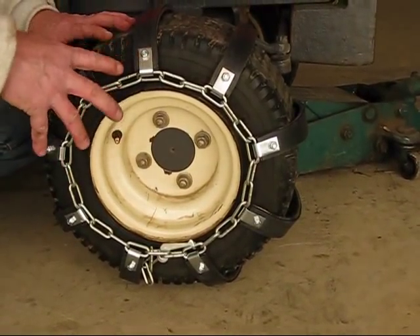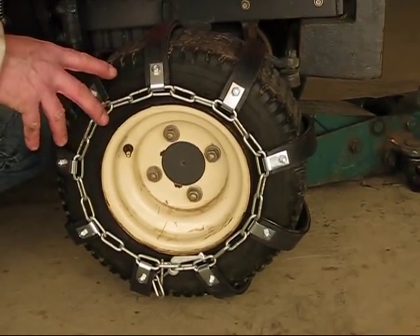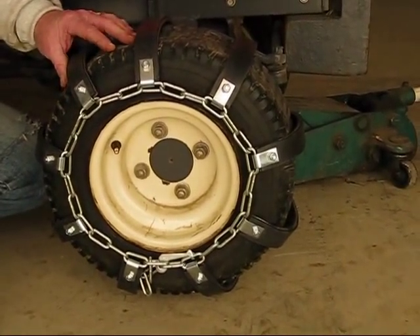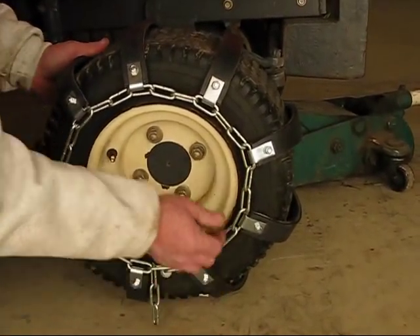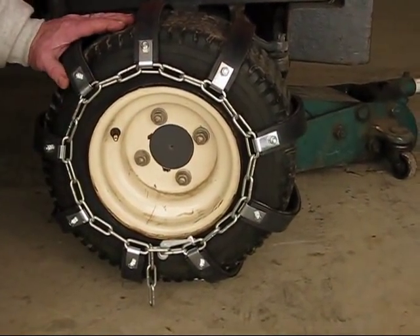Once you can't take up any more links on the inside or outside, that's fine — it's acceptable if you can get one more link on the inside but not the outside, or vice versa, as long as they are within one link of each other. Space the bars evenly around the tread of the tire, and at that point you can reinflate your tire.